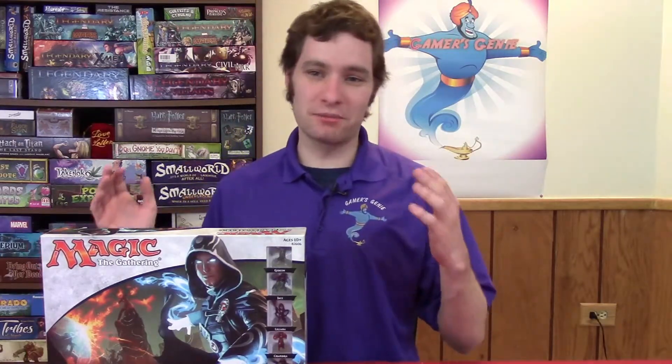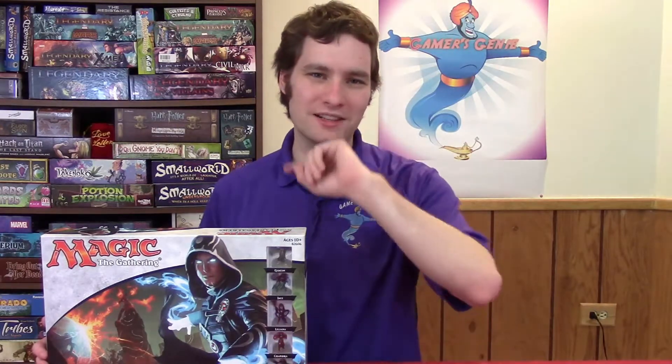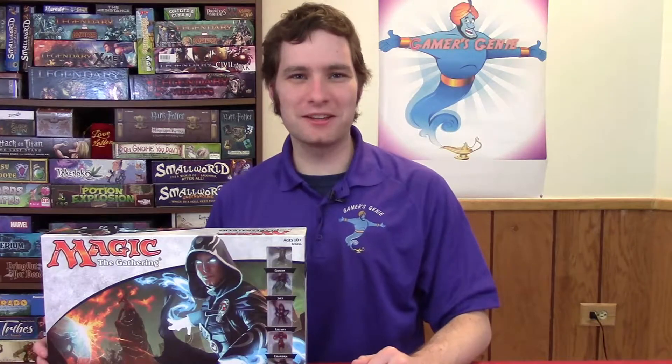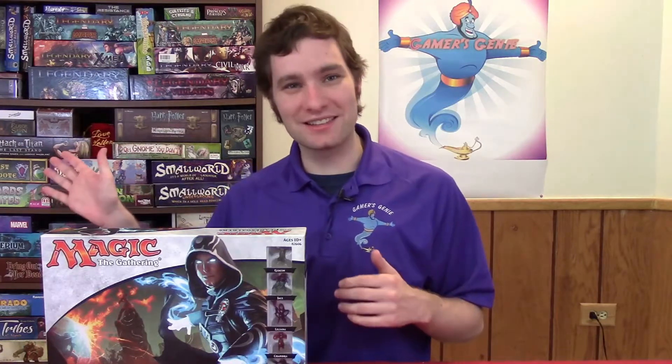If you have any questions about this game, please feel free to put them down in the comments below. If you'd like to see me do a how-to-play video on this game, put that in the suggestions in the comments as well. I guarantee Jordan will have a lot of fun because she's only played the magic card game once and doesn't ever want to play it again — toss some encouraging comments for Jordan to give Magic a second chance. Be on the lookout for my next gameplay video — I'll be doing a gameplay video on Small World. But until then, thanks for the views.